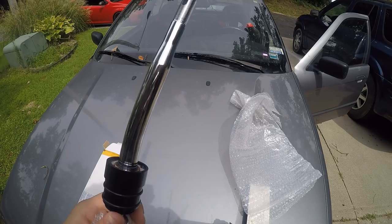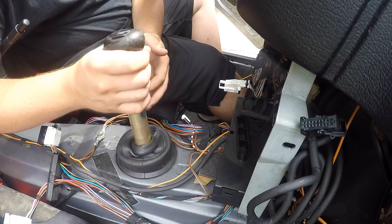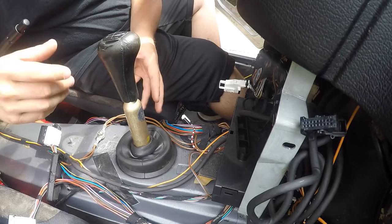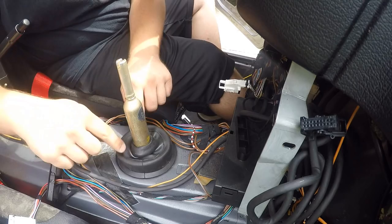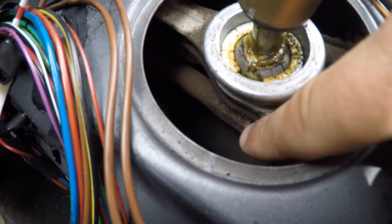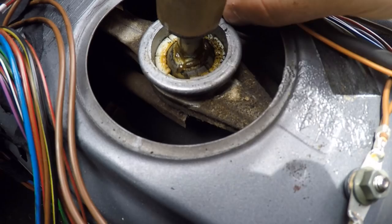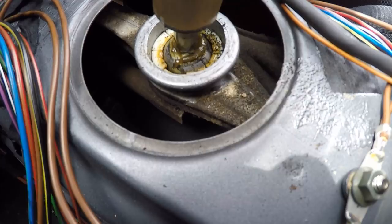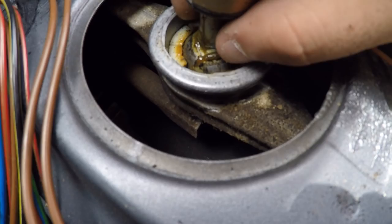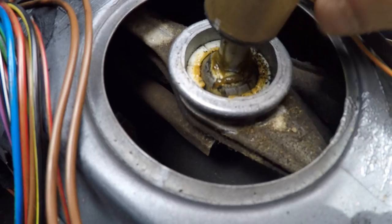The first thing you're going to do if you're going to install an eBay short shifter is remove your whole center console. Mine's already out because it's a drift car. It's pretty simple to take out — there's a couple bolts and screws. Once it's all out, remove the shifter. This boot has to come off — pull it up. Now you can see the shifter. This link right here is what we have to remove; there's a pin on the other side holding it in. You have to shift it over to the left after you remove the clip, and then twist this white ring clockwise and it'll pop right out.